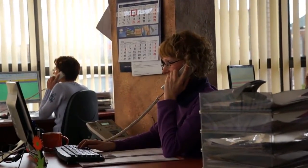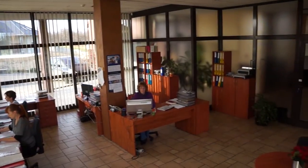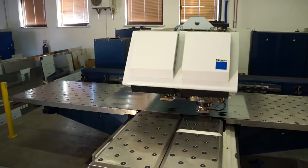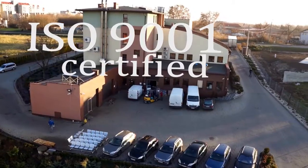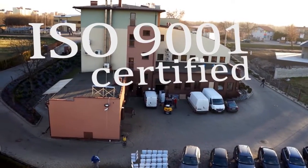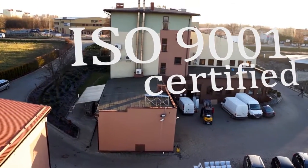Ceniąc oczekiwania i wymagania klientów, firma ustawicznie dąży do rozwoju i doskonalenia oferty, czego dowodem jest wdrażanie nowych technologii oraz rozwój zgodny ze światowymi normami. Od 2004 roku funkcjonuje w firmie potwierdzony certyfikatem system zarządzania jakością zgodny z ISO 9001.